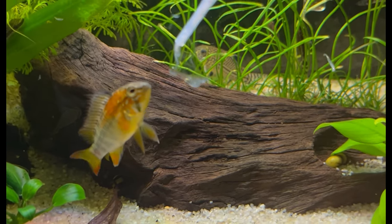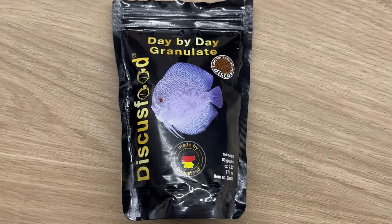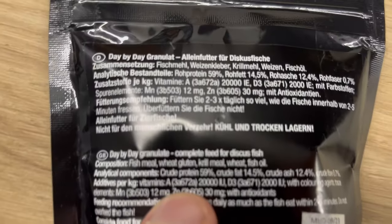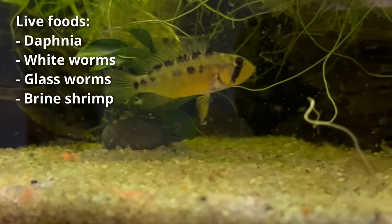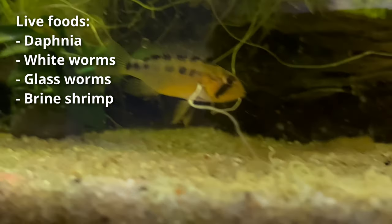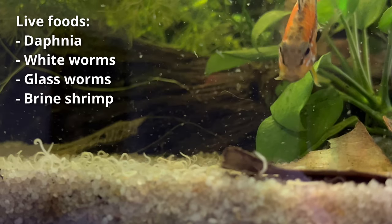Apistogrammas can sometimes be picky eaters, so provide them with a balanced diet with the highest quality flake or pellet foods. But definitely supplement their diet with live or frozen food like brine shrimp, daphnia or glassworms. This will enhance their coloration and overall health.